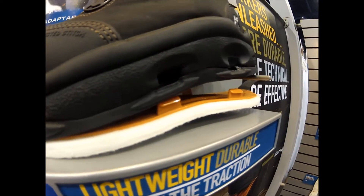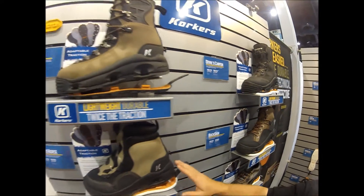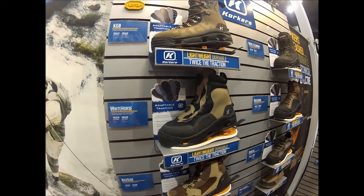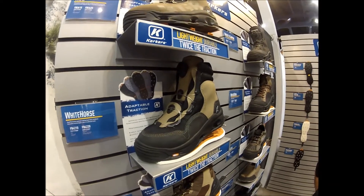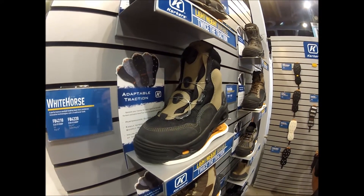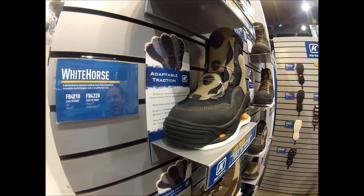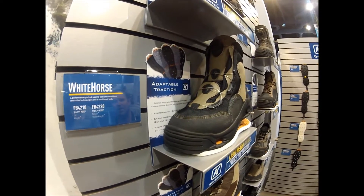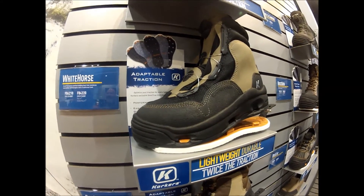Another new boot featuring the same recessed stitching is the White Horse boot. This boot is $169 and comes with felt and Klingon material — two great soles that work on the White Horse boot. Much like the Devil's Canyon, this BOA-equipped boot comes with the M2 reel. This M2 reel is extremely capable of getting very, very tight to give you a glove-like fit.